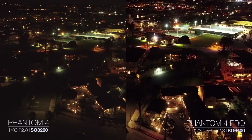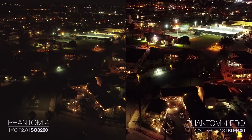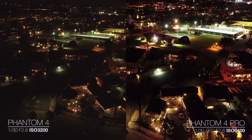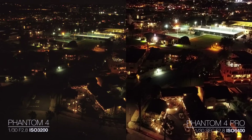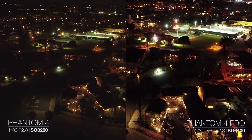Here is the Phantom 4 Pro at ISO 6400. I left the Phantom 4 at 3200 because it doesn't actually go to 6400. I think the Phantom 4 Pro footage at 6400 is still usable — you can definitely get rid of some of that noise in post. And really, the comparison here, you just notice how much cleaner the Phantom 4 Pro footage at 6400 is than even the Phantom 4 at 3200.